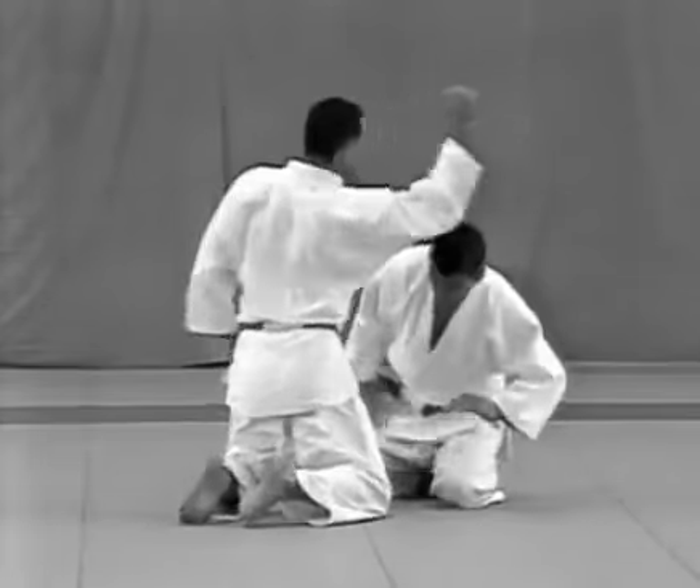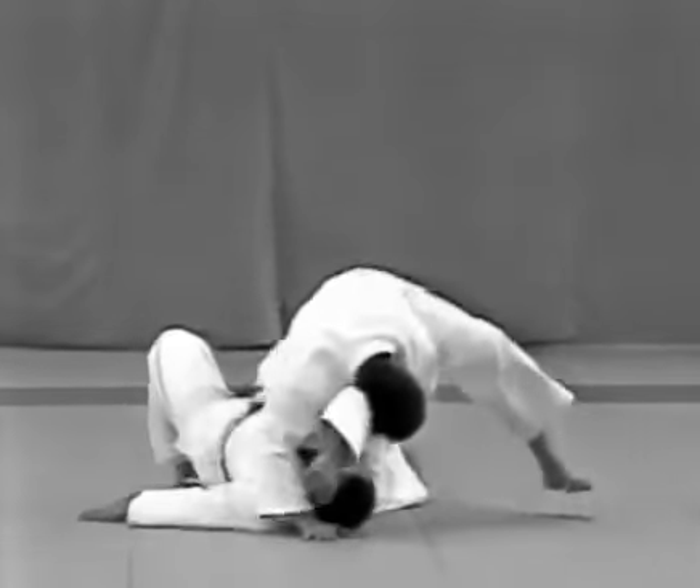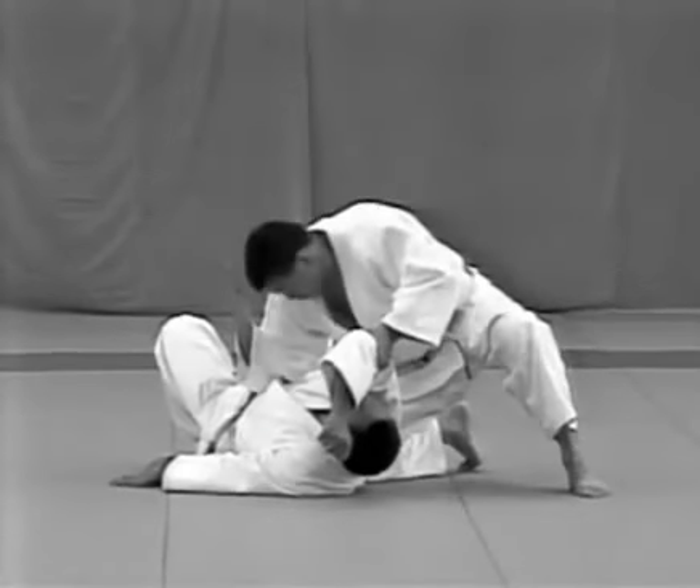From a different angle: restraining the uke's right arm, the tori's left hand presses the back of the uke's right hip to push him down. His left hand then presses the uke's right elbow and his right elbow strikes the uke in the solar plexus.